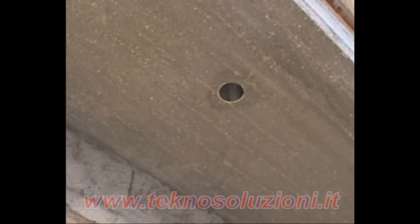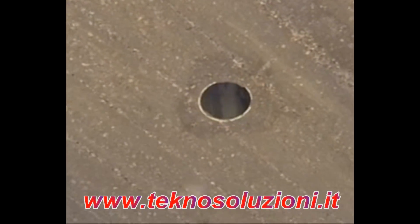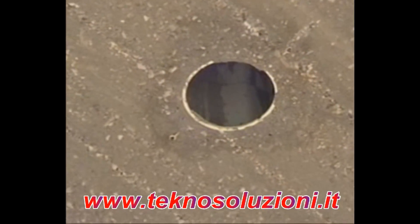On removal of the form, the position of the spotlight hole can be identified by observing the two nails originally hammered in, which will now be cut.